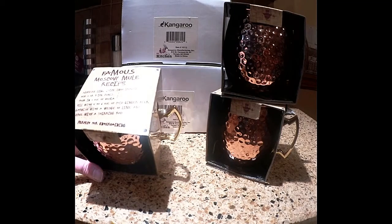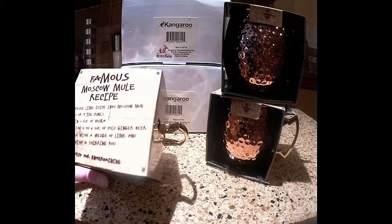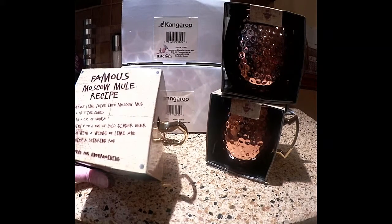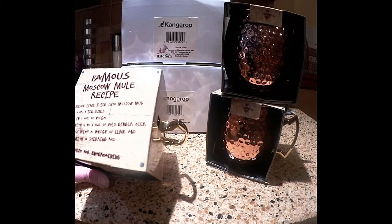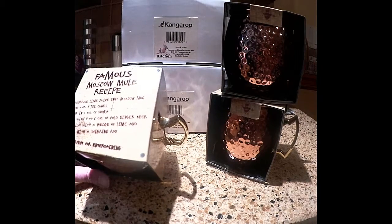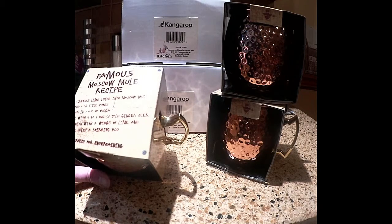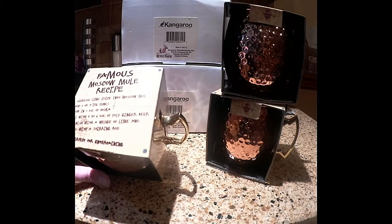They have a recipe on top for the famous Moscow Mule recipe. Squeeze lime juice into the Moscow Mug, add two or three ice cubes, pour in two ounces of vodka, fill with four to six ounces of cold ginger beer, and garnish with a wedge of lime and serve with a stirring rod.